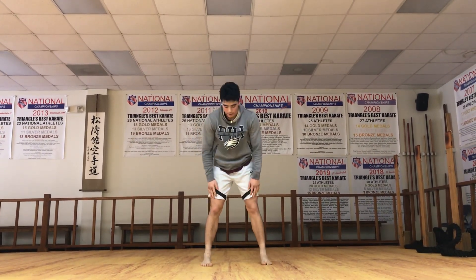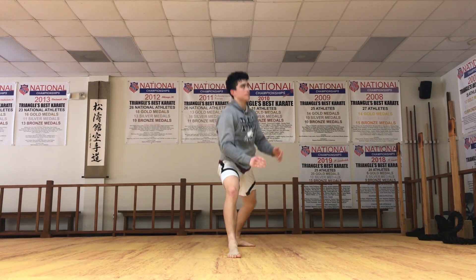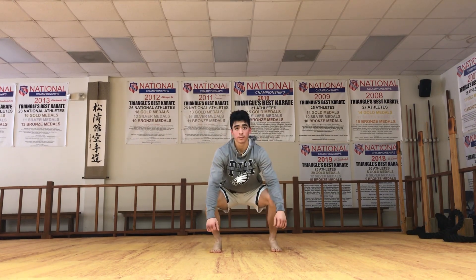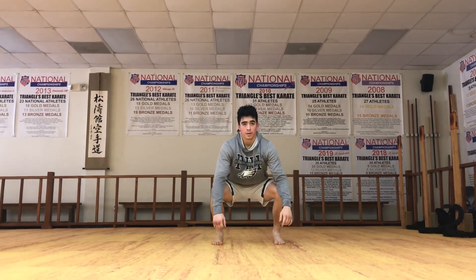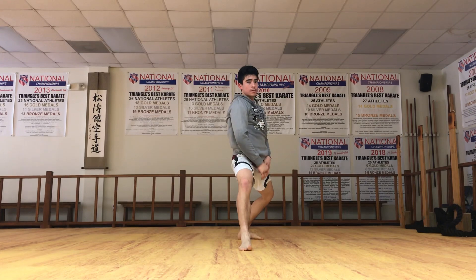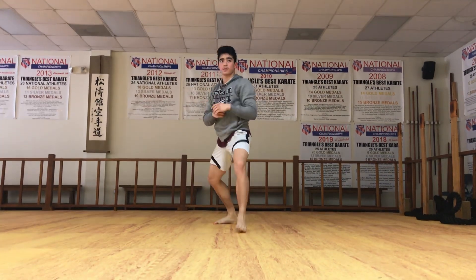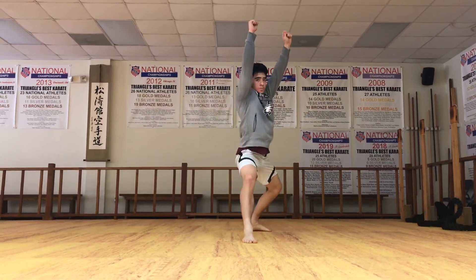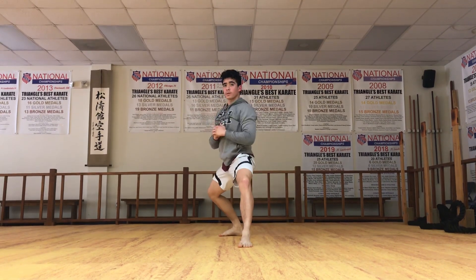Okay, back stance. I'm gonna abbreviate it — just three each leg — but make sure when you're at home you do five each leg. Back stance. Hitch! Heels same line, knee and toe pointing the same direction. Other leg. Arm straight. Back down. Back down. Back down. Last one — remember, you guys are doing five. Good.